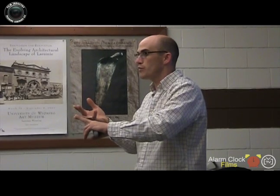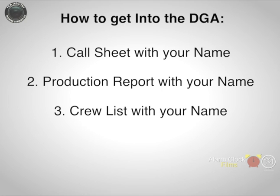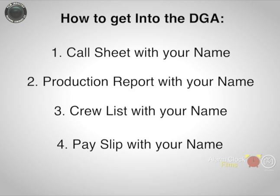If you have a production coordinator that's smart, they keep additional copies of all of this, knowing that you folks are looking for it at the end of the show. So you need a call sheet with your name on it — keep each one. You need the production report, you need the crew list that has your name on it, and you also need your payslip that has your name on it.